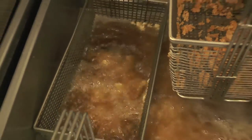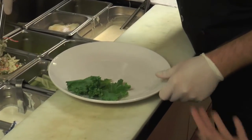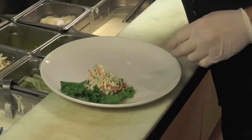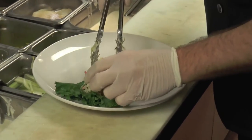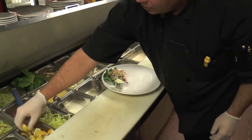So while the fries are working, we start working on the set up. I use green leaf as a garnish on the bottom of the plate. We serve it with coleslaw and a side of tartar sauce, which is also homemade. Tartar sauce and a lemon wedge.